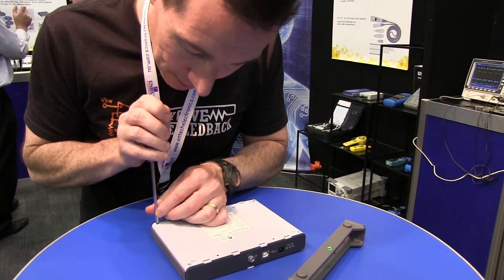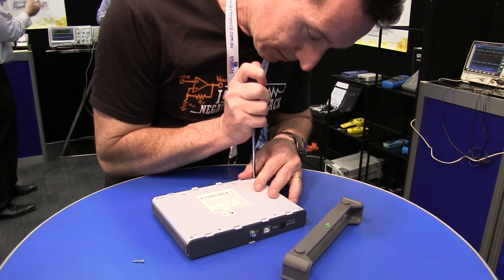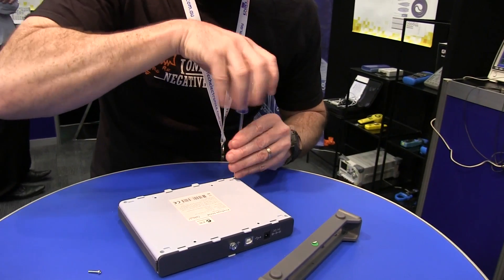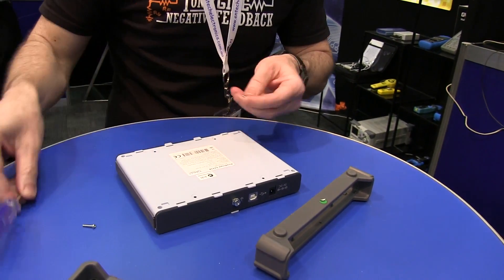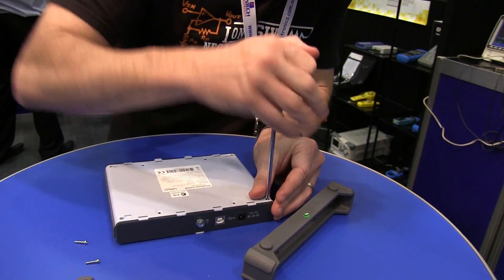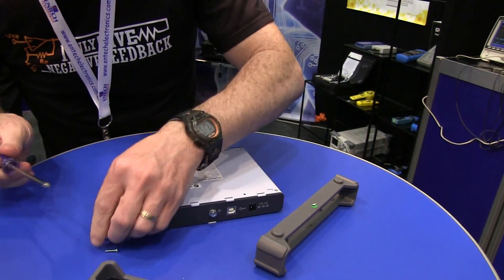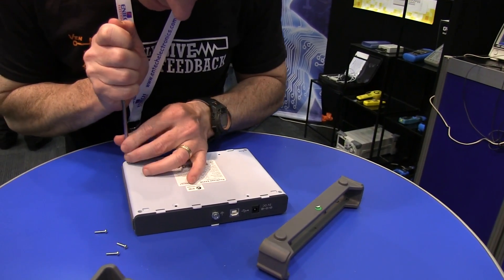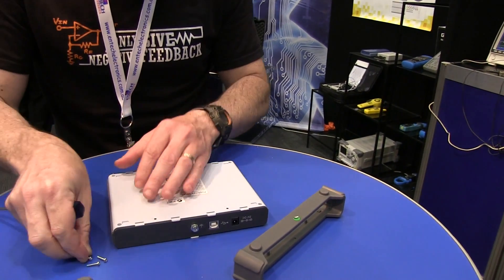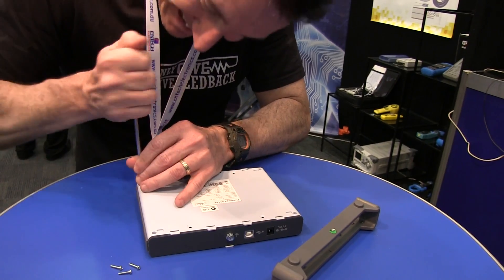I'm sure Pico won't mind me taking apart their scope. This screwdriver is having a hard time fitting. It's not a Phillips — it's one of those bloody annoying Posidrive screws, Posidrive, whatever you call it. Just get in there.